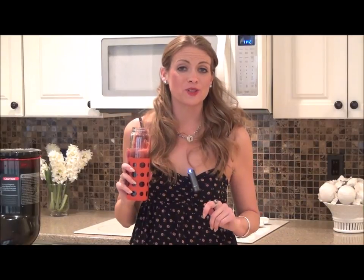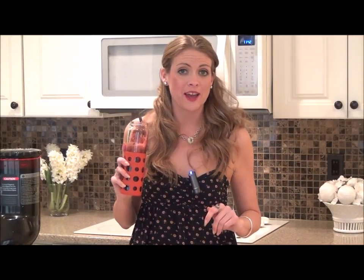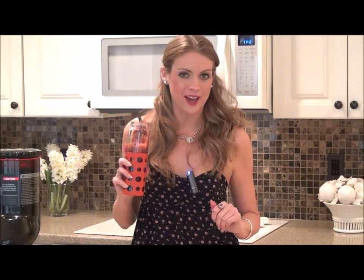To learn more about juicing and to get other great recipe ideas, be sure to visit the Kuvings Australia website at www.kuvings.net.au.